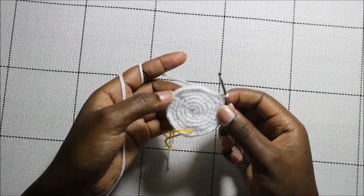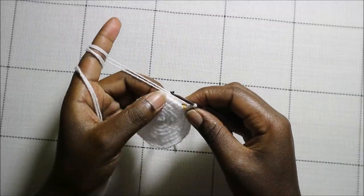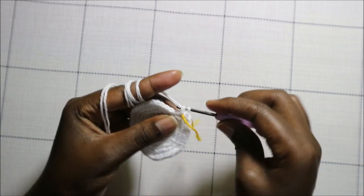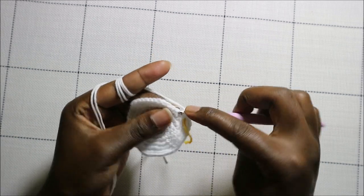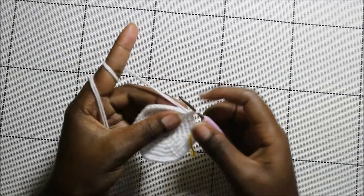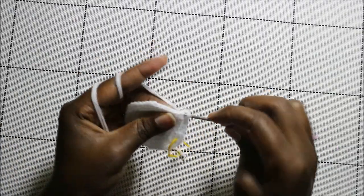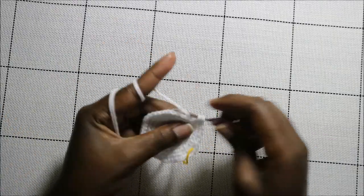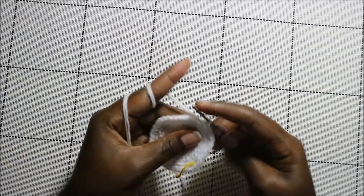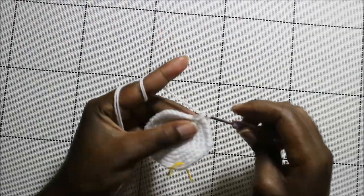In the eighth round, do six single crochets then increase and repeat all around for a total of 48 stitches. Single crochet one, two, three, four, five, six and increase in the next stitch — keep repeating that all the way to the end.